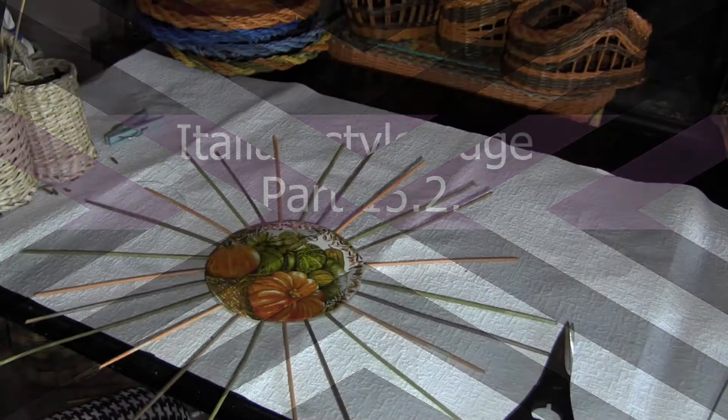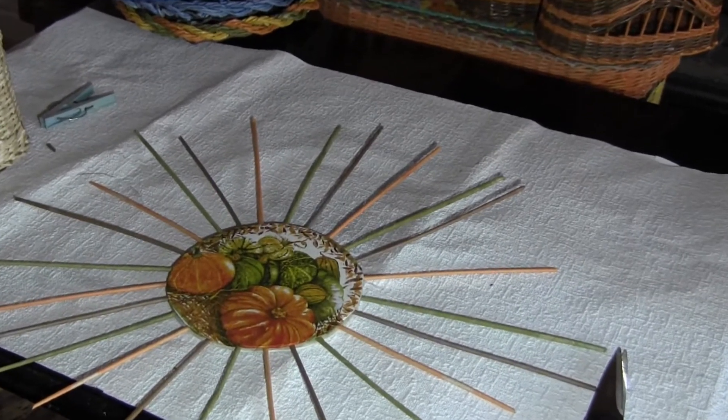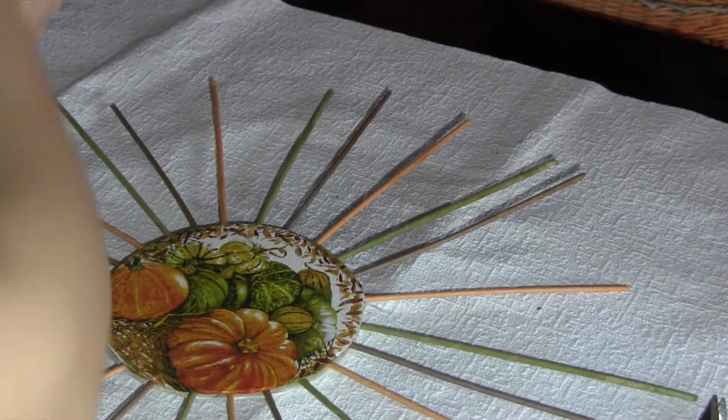The idea to try making this kind of edge multicolored occurred to me for the first time when I was reading Maria's photo tutorial. I have spent some time thinking and trying, and actually I've succeeded.